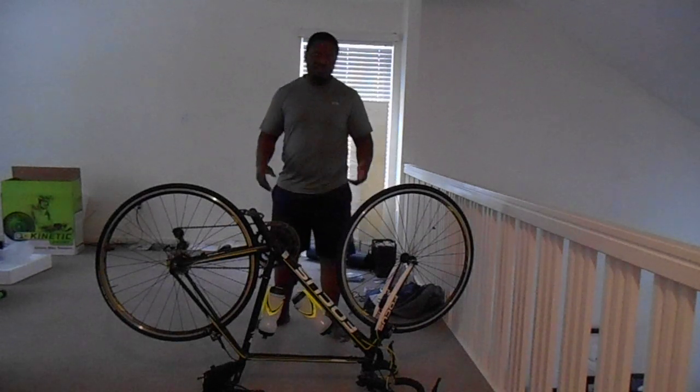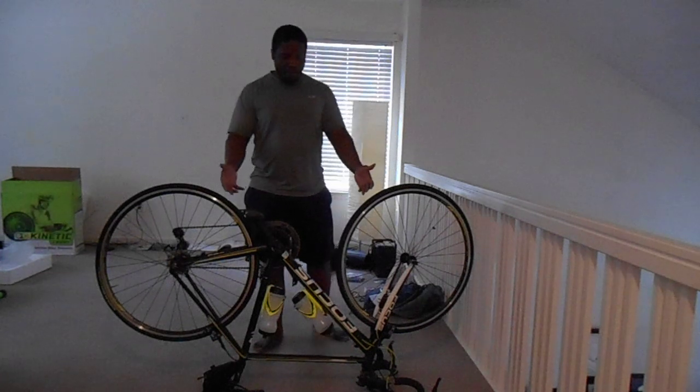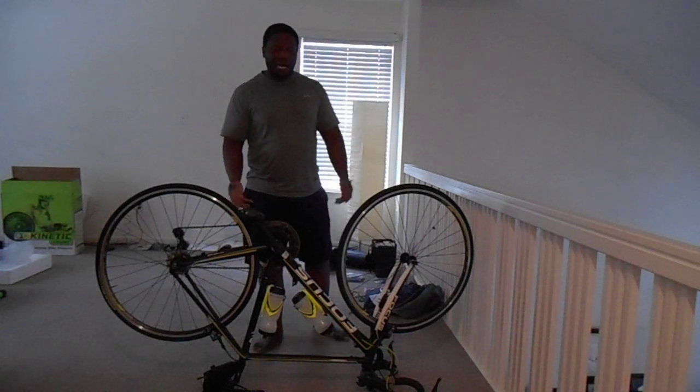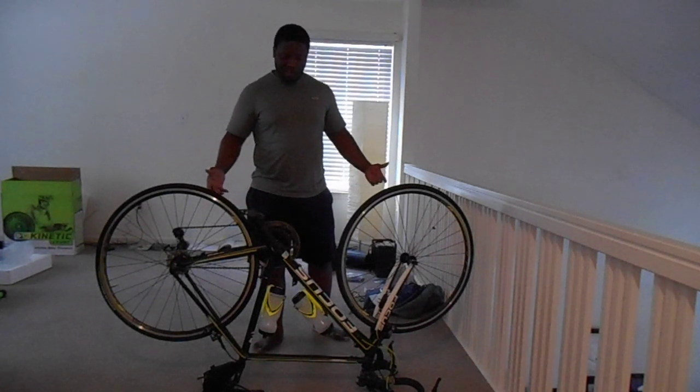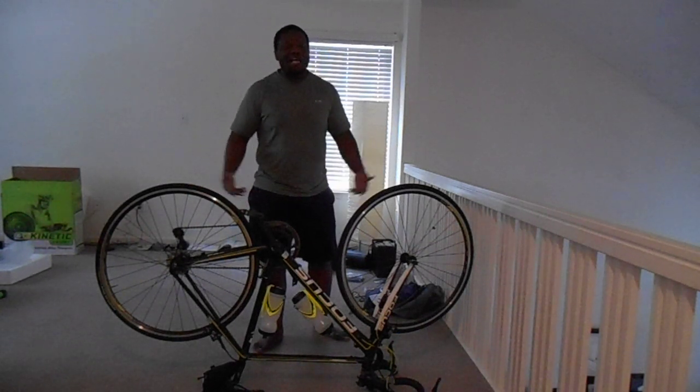This is Kyle Watts, aka Mr. Product Review Guy. I'm here back again to product review my road bike. I forget how many speeds it is — I guess it's 24. I'm a new bike rider, so I don't really know.